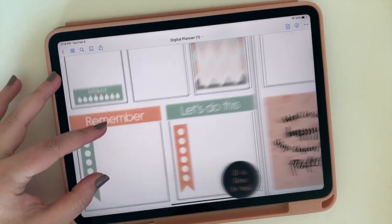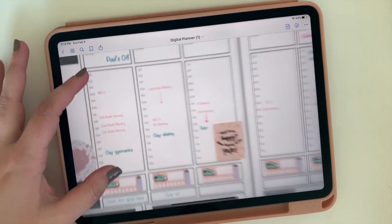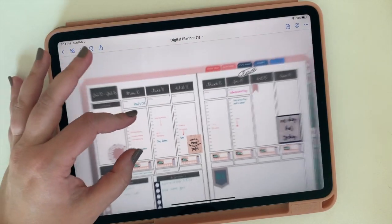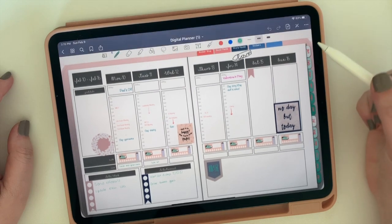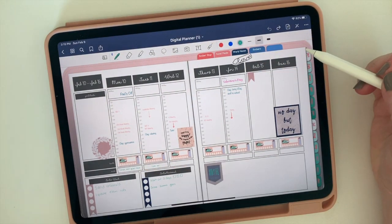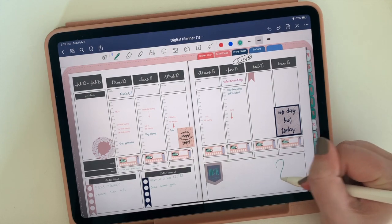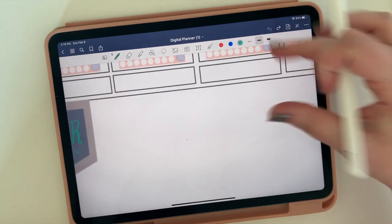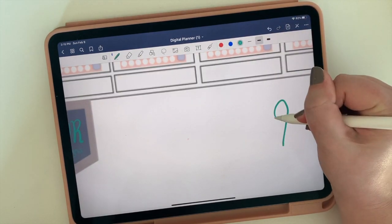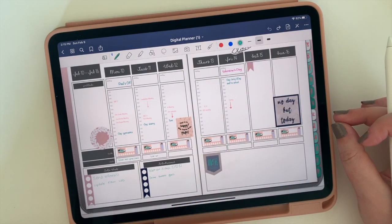Let's start by looking at what this planner can do. One of the great things is you can zoom in, zoom out, and turn pages — it really works like an actual paper and pencil planner. When you open up this bar, it gives you the ability to draw right on your planner. You can draw pictures, you can write, you can also open up text boxes and type, and you can zoom in to make your pictures look a little better.